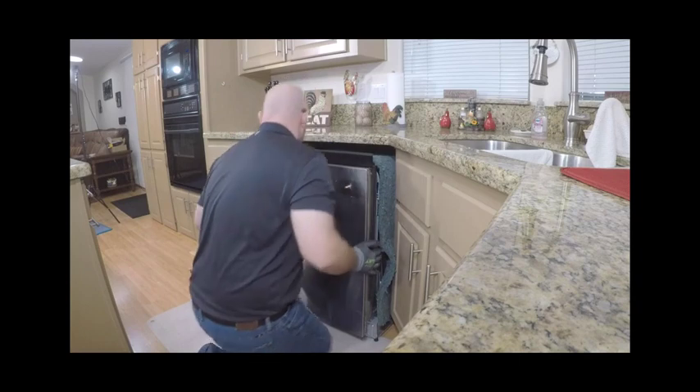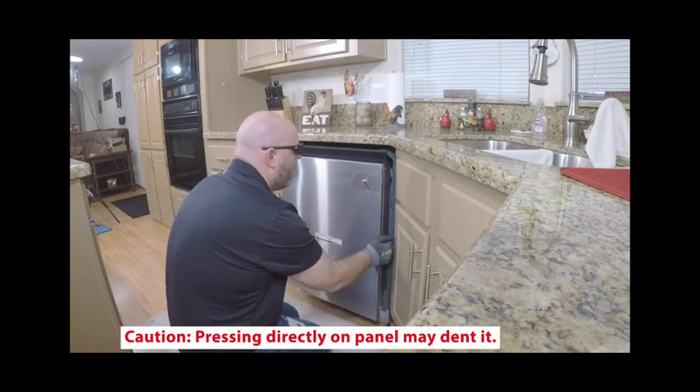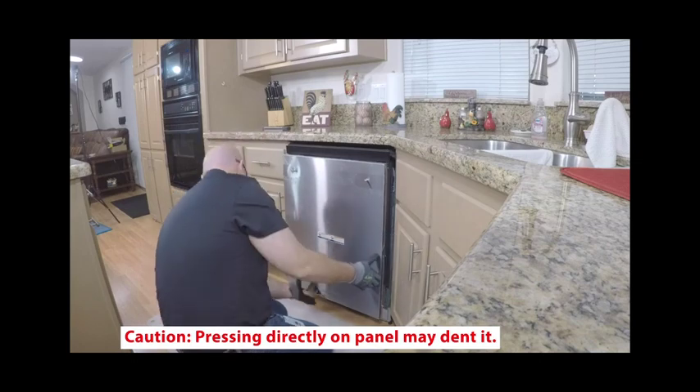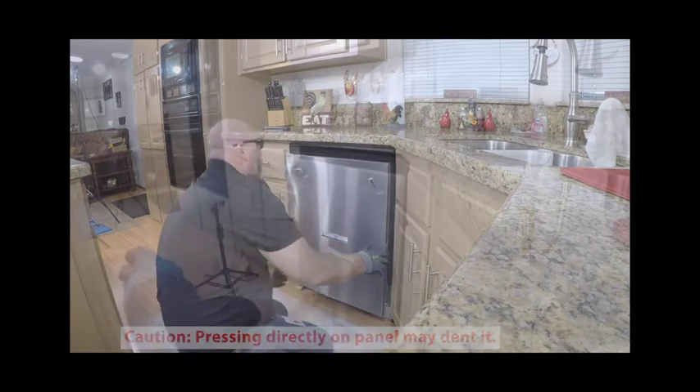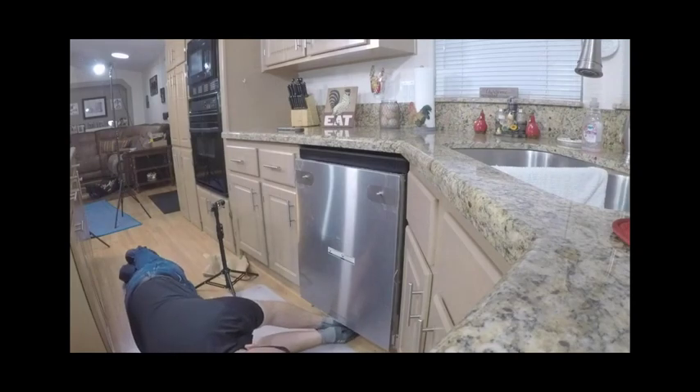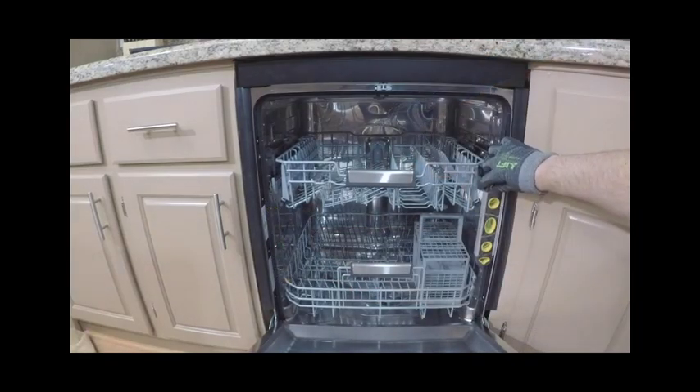Ensure the top of the door is aligned flush with the surrounding cabinetry. Use floor protection before sliding the appliance into the cabinetry. As you push the appliance in, pull through all the hoses and cord to ensure that they do not get kinked or twisted. Ensure the appliance is leveled for proper dish rack and wash performance and door operation.